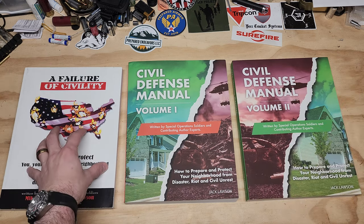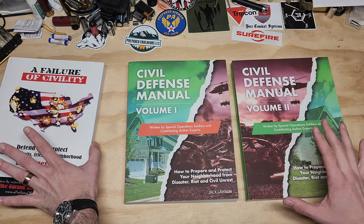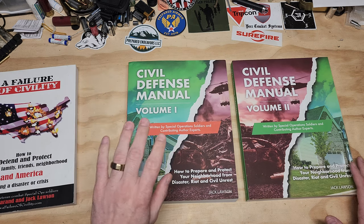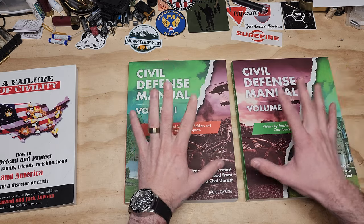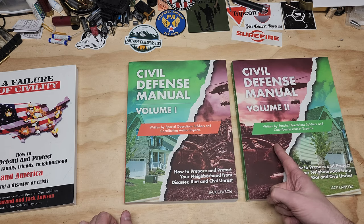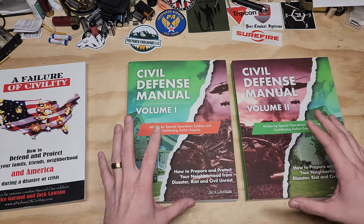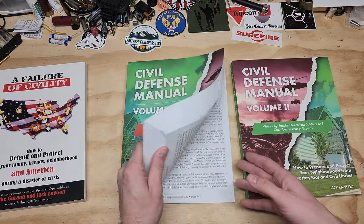These books are an expansion — technically you don't even need the original. If you can't find Failure of Civility, don't worry about it. If you already have it, awesome. But just go ahead and get the Civil Defense Manual set, available right now for about $100 — around fifty dollars each — way better than the $300 to $1,000 the original typically goes for. It's an expanded version, so it's pretty cool.